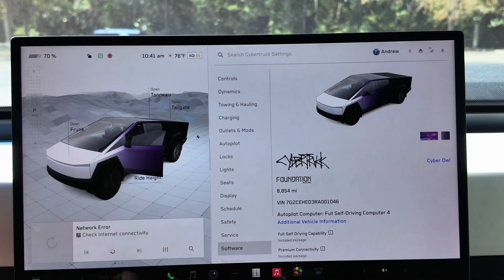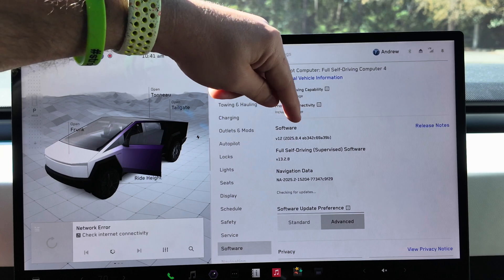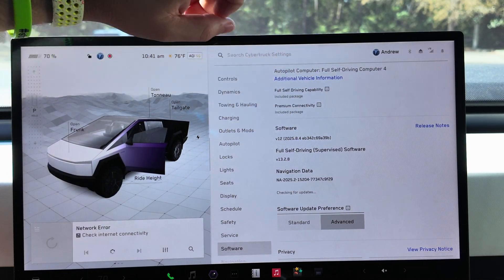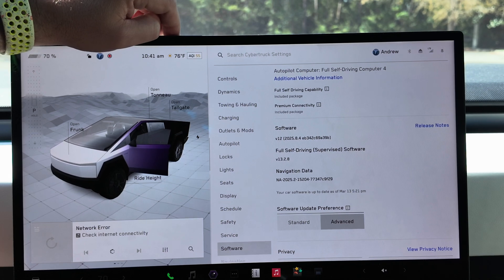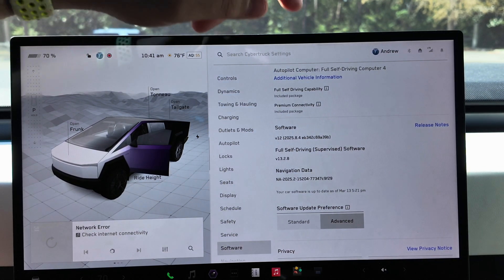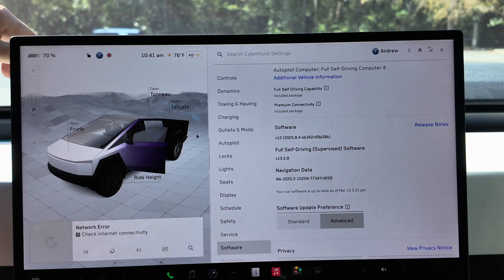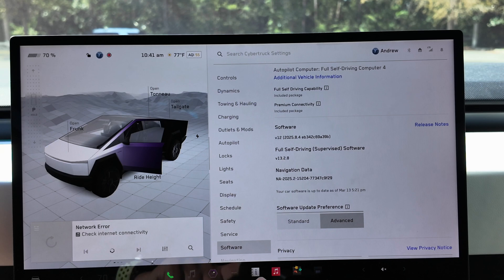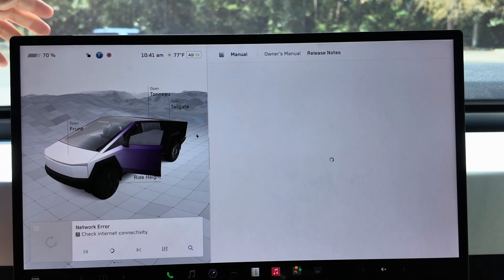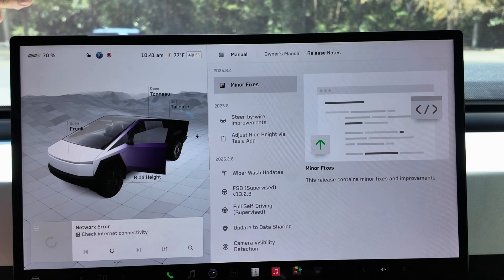Back in the Cybertruck, if you go under Software, you can see that 2025.8.4 has a full build number of eb342c69a39v. If anyone from Tesla happens to be watching, let us know what all these digits and alphanumerics are actually in regards to — I'm always curious about that. Regardless, if you jump into the release notes for this, it's somewhat limited but we do have some useful new features listed.